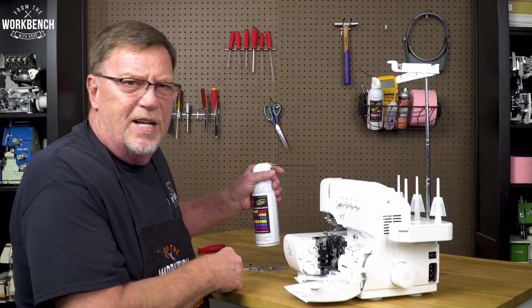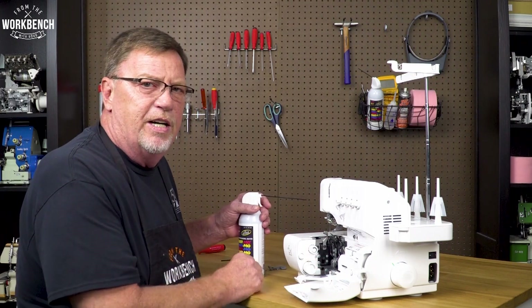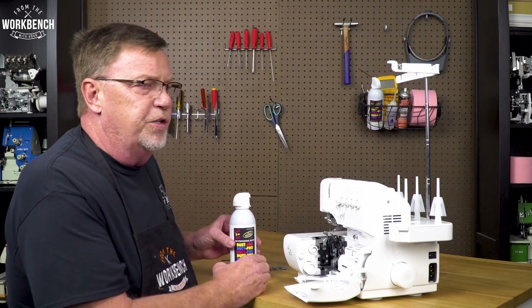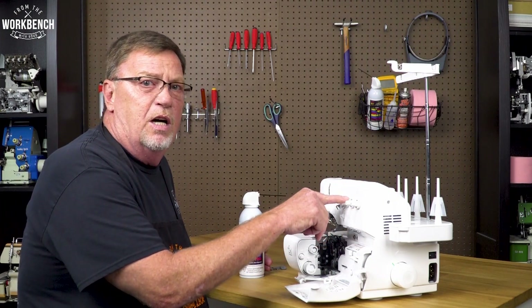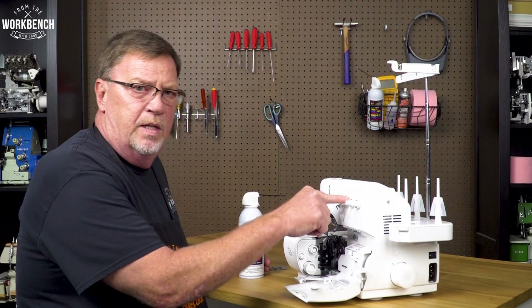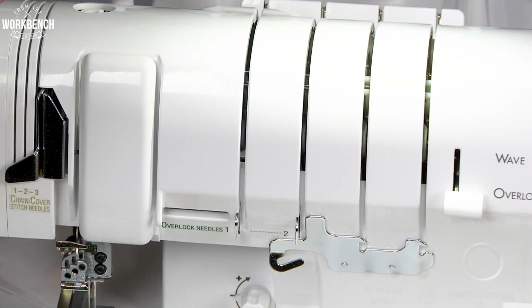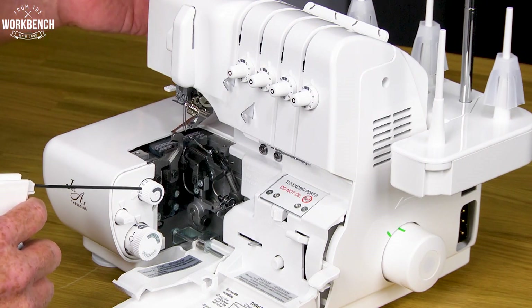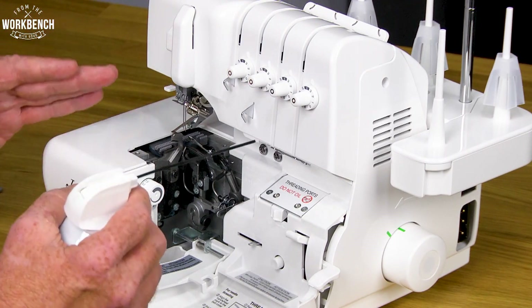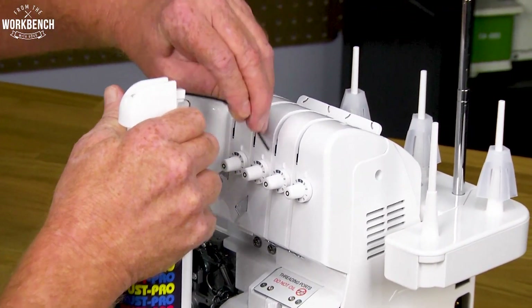I hope you don't have too much of a mess on your floor after that. Now other than just the looper area and your needle plate area, you'll also want to make sure that your tension unit — whether it has tension knobs or our thread delivery system — is clean. By raising and lowering the presser foot, it opens your disc for your thread to lay in. But sometimes you may get lint and fuzz in there restricting that pressure. So with the presser foot raised and your disc open, come in with your compressor to blow within all of your tension discs.